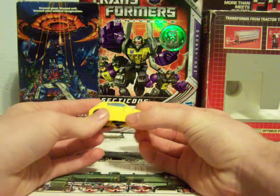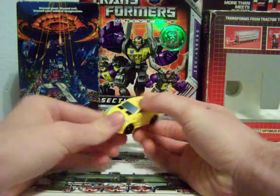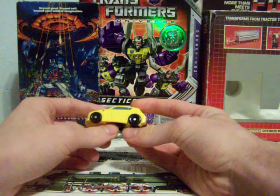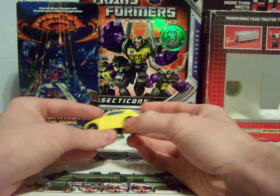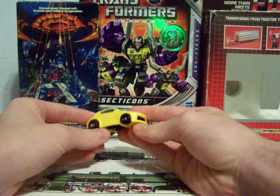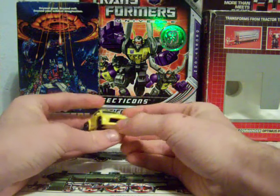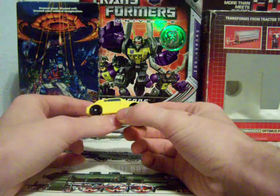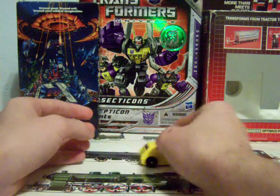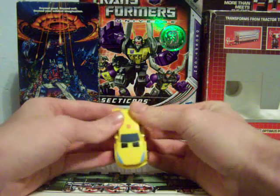Bumblebee — from what I've been told, because I don't have it — is very reminiscent of the deluxe version of Classics Bumblebee, except it doesn't have a water ski trailer. It looks alright. I don't like the big grill that's in the front. The headlights are pretty cool looking. That's about it for this mode. He rolls pretty good — a lot of the Universe Legends roll really good on their wheels.